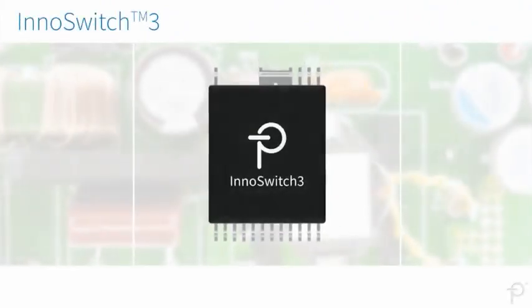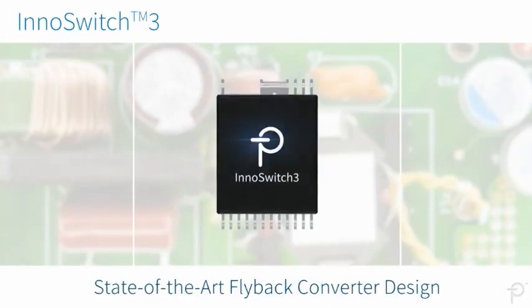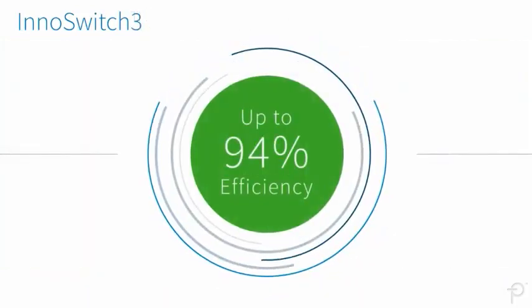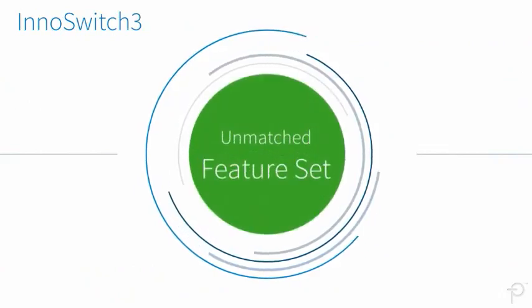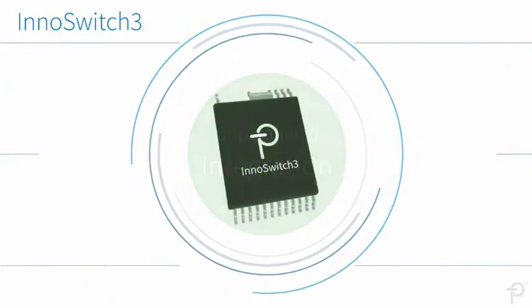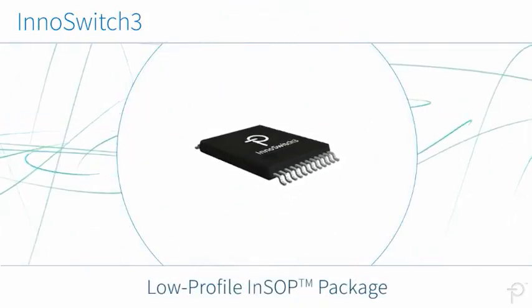The InnoSwitch 3 family of ICs dramatically advances state-of-the-art flyback converter design. They provide up to 94% efficiency, an unmatched feature set, and unparalleled integration, all in a low-profile INSOP package.